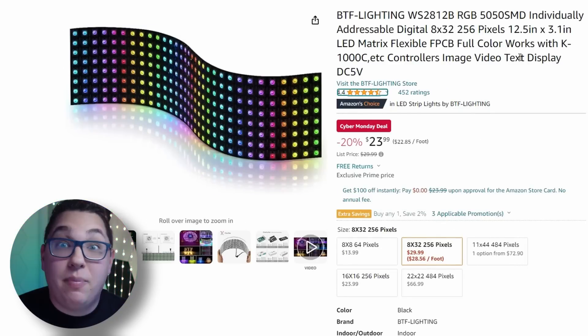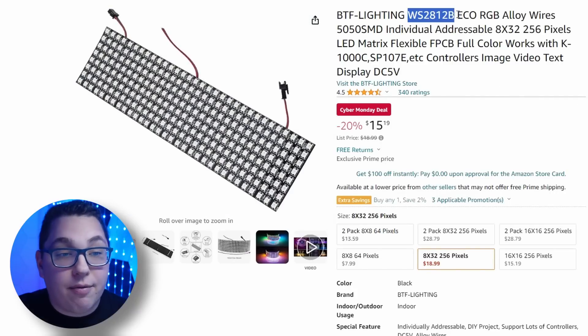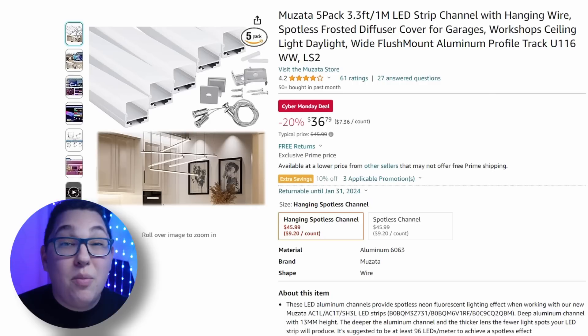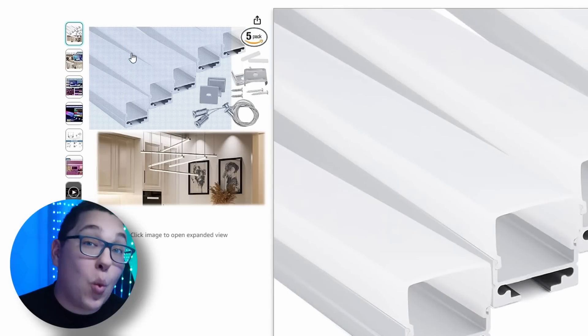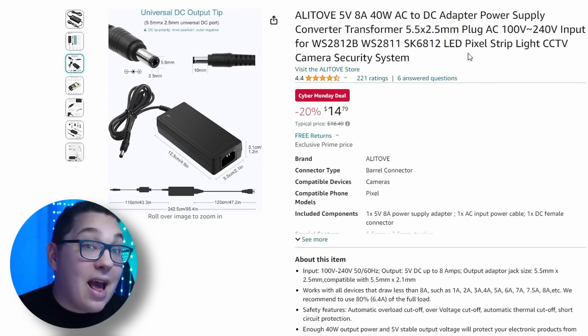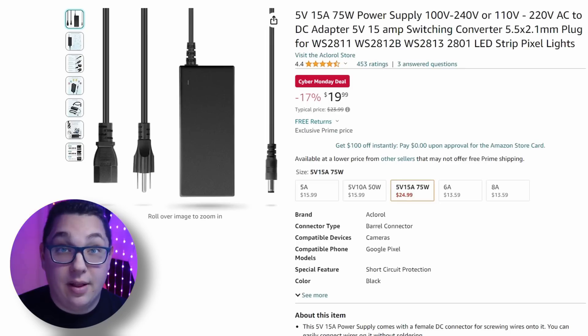We have WS2812B and ECO matrices — ECOs are a little more economically friendly and use less power. We have 16x16 matrices in both styles. Then we have my favorite diffuser made by Muzata — if you want that smooth look where you don't see the individual LEDs, Muzata makes awesome diffusers that work super well with LED strips. Then of course the ALITOVE power supplies I always use — we have the 8-amp and the 15-amp for some of my longer runs of LED lighting.